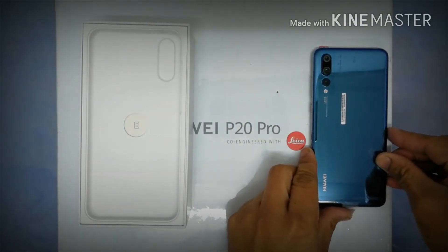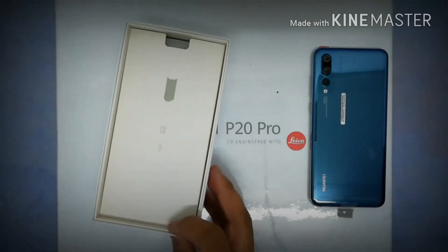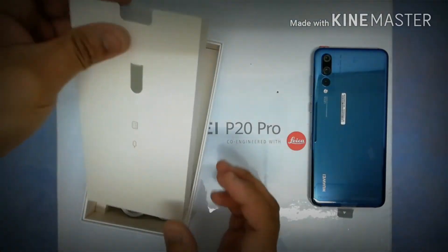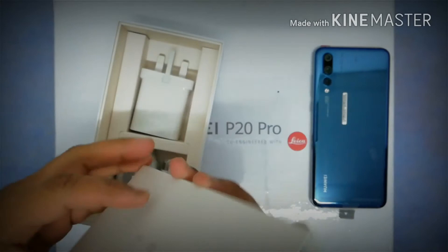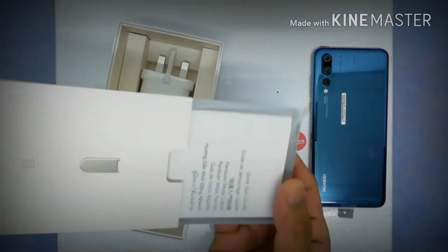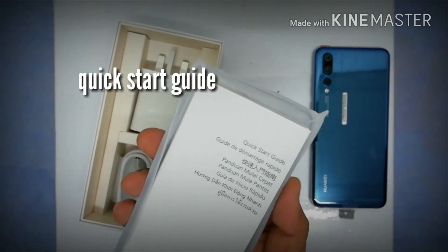Now let's see what's inside the box. First thing we're going to get is the SIM card ejector tool. Then inside that box we've got the quick start guide.